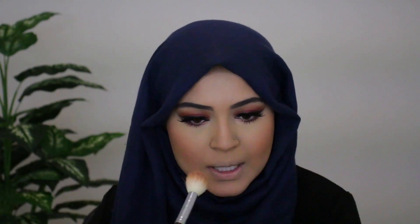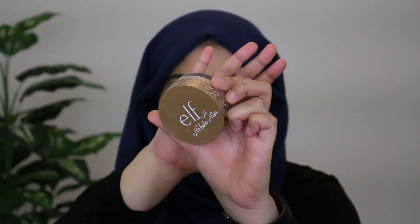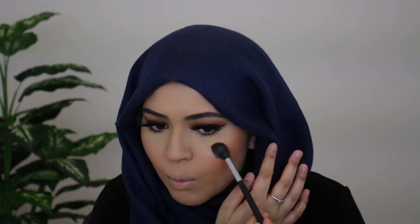Now I'm going back in with bronzer to define my face a bit more and contour down the sides of the nose. For highlight, I'm using the ELF x Nabela Noor highlight in Neharika Glow — applying it on the nose, down the bridge, on the Cupid's bow, and just a little bit below the lips. Then I'm using my beauty blender to really press the highlight into the skin.